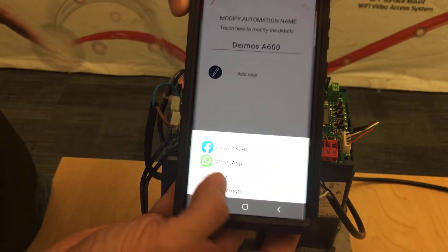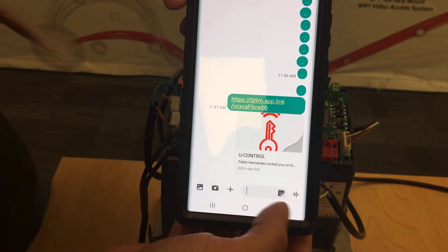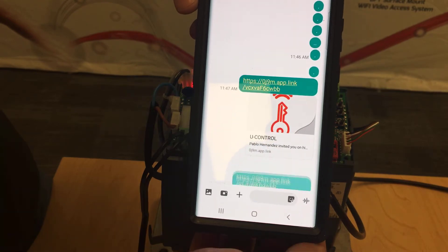I am just going to copy the link. I go down to my text message, I will look for a work associate, and I copy and paste the link and send it over.